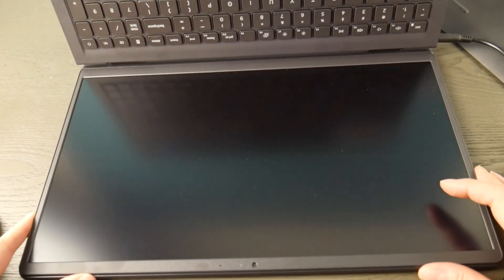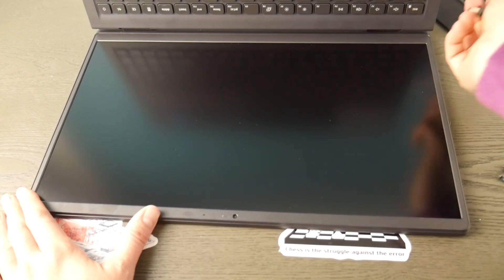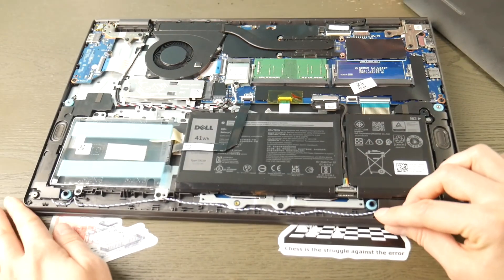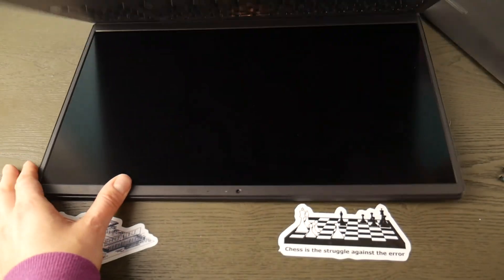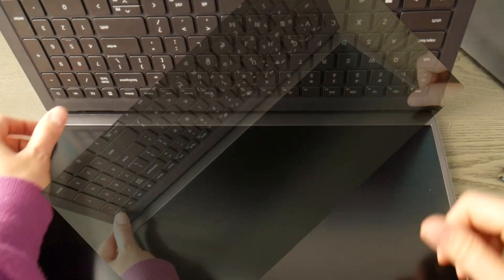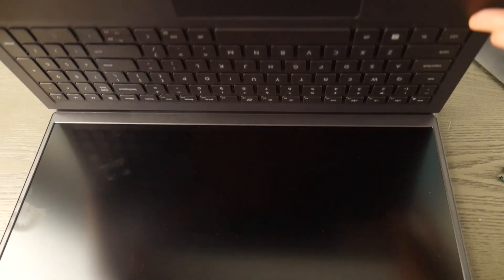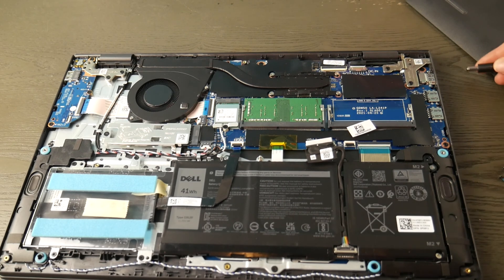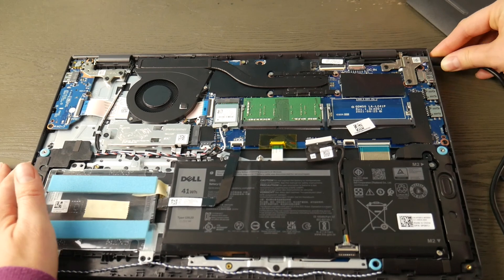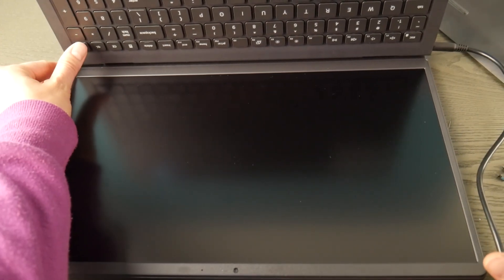If you hit the power button and nothing happens, that's okay — we're going to try method two. Or if it turned on and right back off, that's not good either. I'm going to unplug the battery again and hold the power button down for a minute to reset the system once more. This time, after releasing the power button, I'll leave the battery unplugged and plug only the power cord back in. Using the process of elimination: if the computer turns on, I know it's an issue with my battery and I need to replace it.